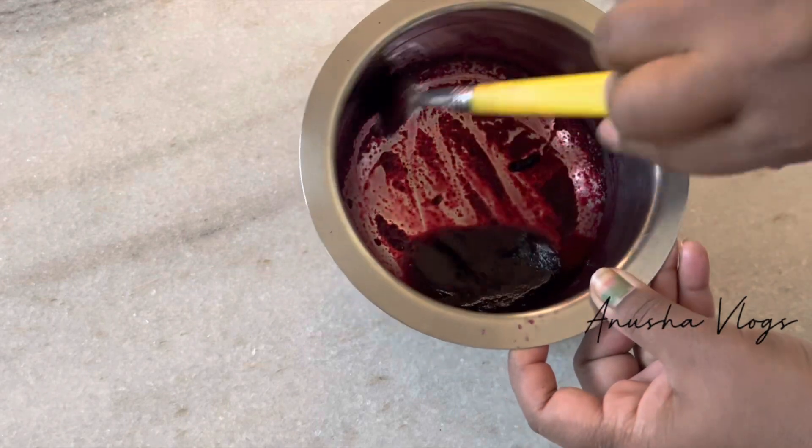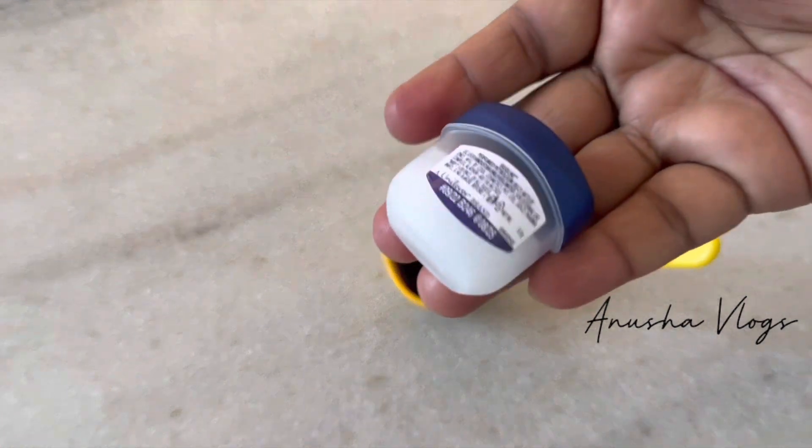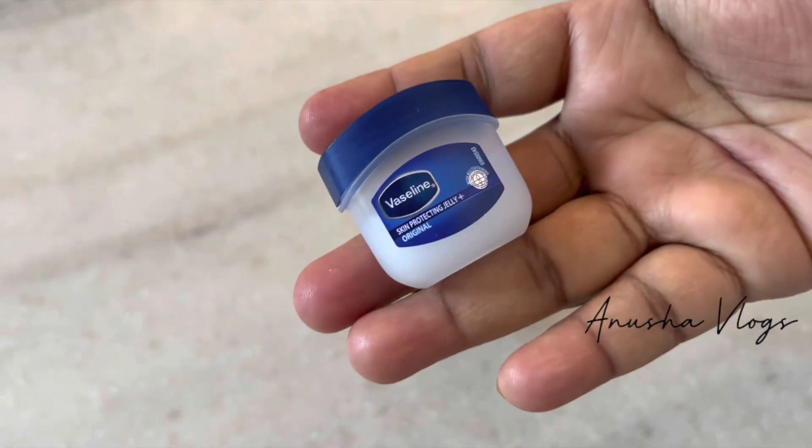In the beetroot, we will grind it a little bit. This will make the next step easy. Now we will bring the vaseline.